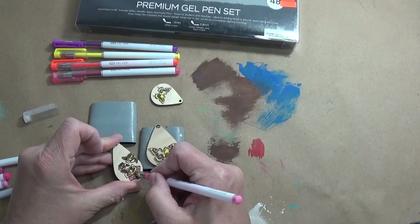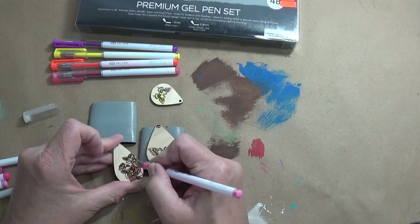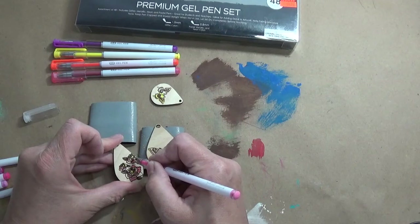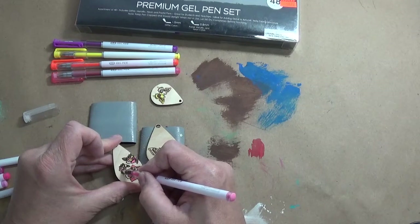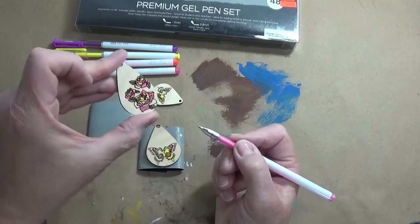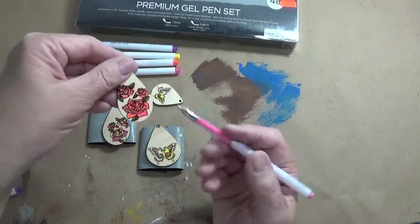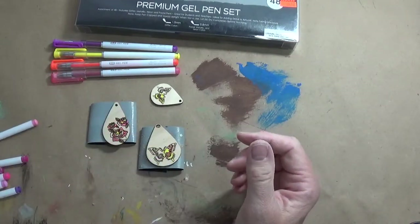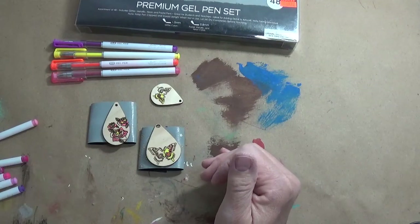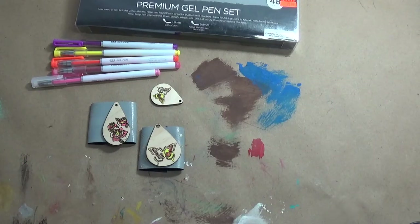I'm kind of liking this rose better than my butterfly because I've got more places I can color. And then I would go back with some green on the leaves. And you can now see where the sparkle is starting to sparkle on that. So like I did on this one, they went back and put green on the leaves. I think you guys get the idea there. I'll post the finished examples down in the comments. Let me know if you have any questions. Thank you.